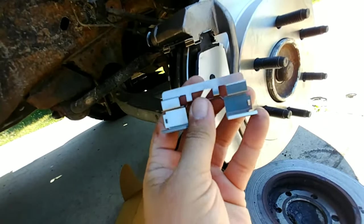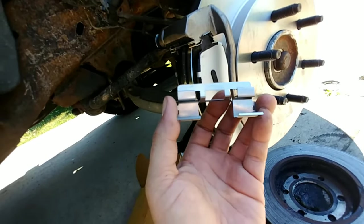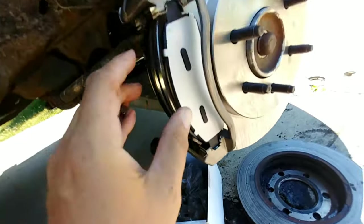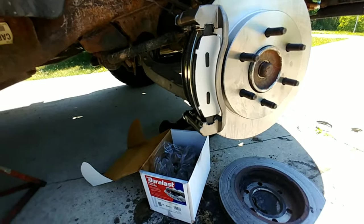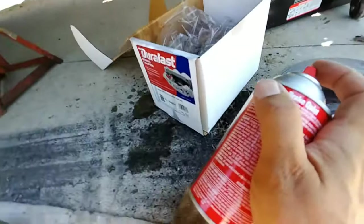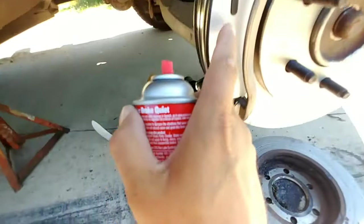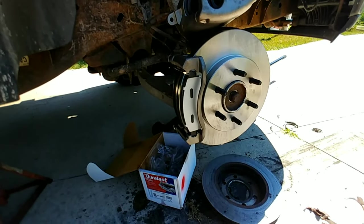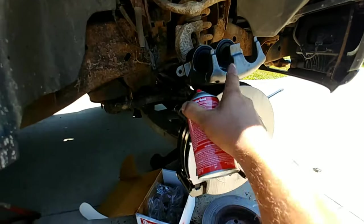A set of pads should come with four, but you're going to use two per side. This being the passenger side, I'm taking two — popping the old ones off, popping the new one on top and the new one on the bottom, then sliding the brake in. Now that the brake is slid in, we're going to take some anti-squeak. I like this product by CRC called Disc Brake Quiet — it sprays out a red goo that prevents vibration from metal surface to metal surface, which is why you sometimes hear a slight metal squeak when a car presses the brakes. I'm going to spray a little dab on either side and then put the caliper back into place.